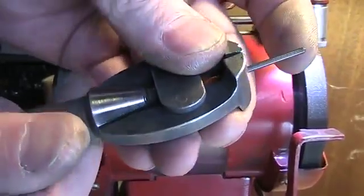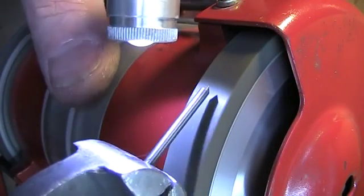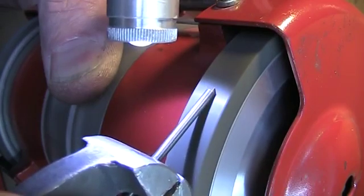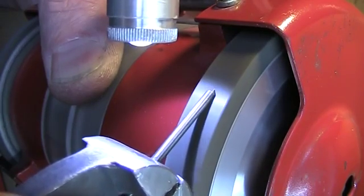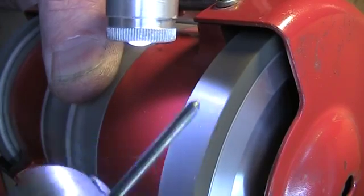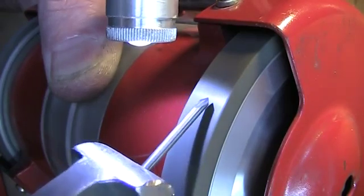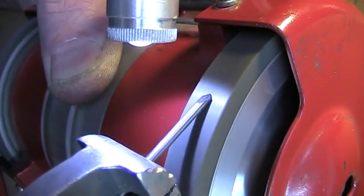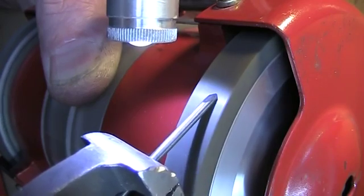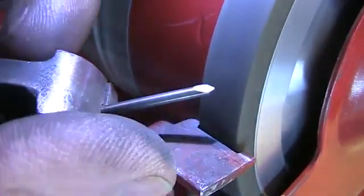To hold the rod we need to use a small vise, otherwise it will be impossible to use the electric sharpener. It is necessary to create a drill from the rod. Let's start sharpening, removing layer by layer. It is very difficult to sharpen hard alloys on an ordinary wet stone — I recommend using a diamond grinder.